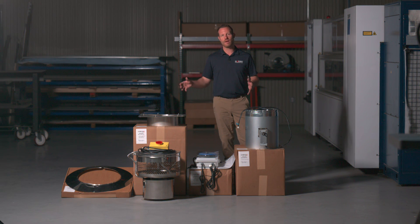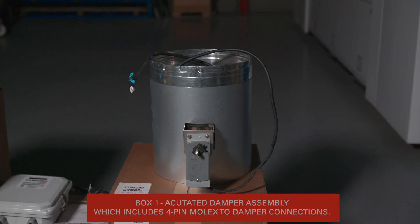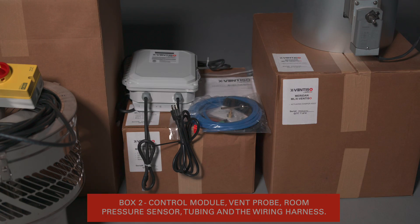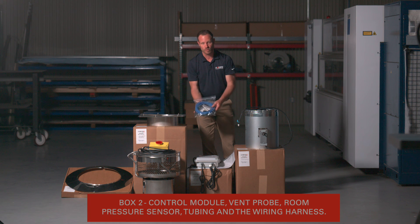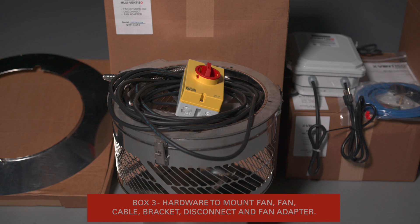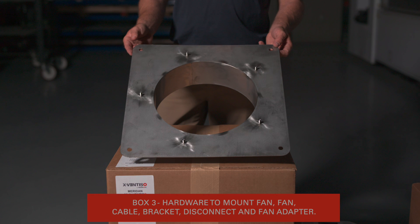When you receive the XFENTISO draft system, you'll have four boxes that show up on one pallet. The first box contains a 30-foot quick connect cable attached to the mechanical damper that's going to be in line with the flue system. The second box is your control board, which comes with the physical board, a quick start guide, and a bag of materials containing the vent probe for the chimney, the room probe for the wall, 30 feet of silicone tubing, and a wiring harness connecting the control board to the E-VKN. In the third box, you'll find the fan, 30 feet of quick connect cable, the mechanical shutoff or service disconnect, along with the mounting bracket and the hardware to mount that bracket to the fan.